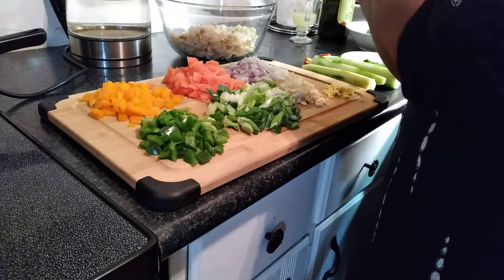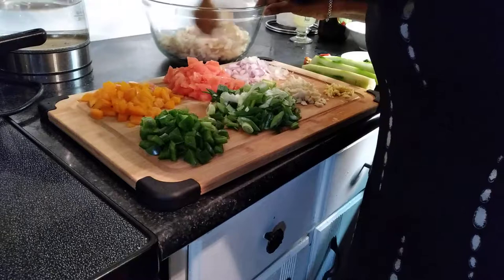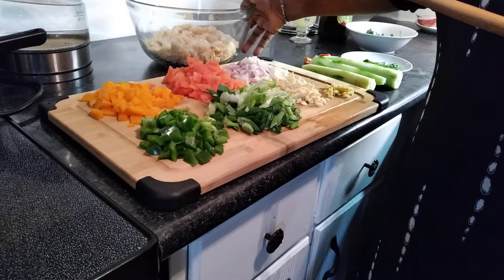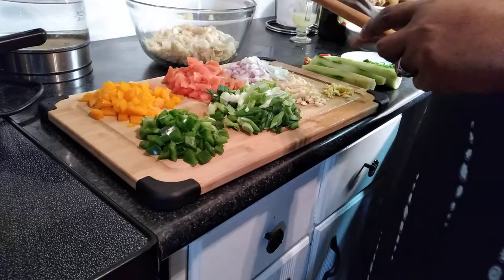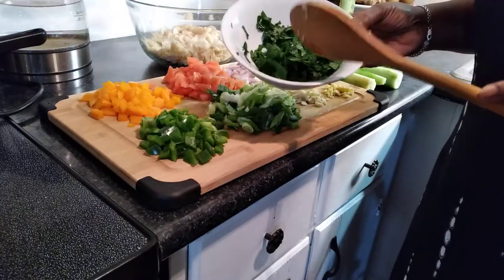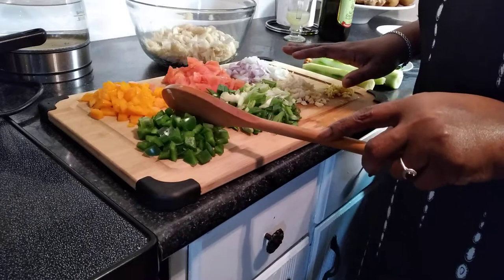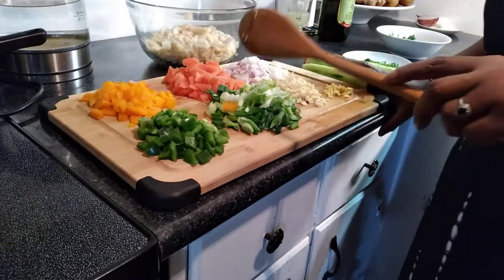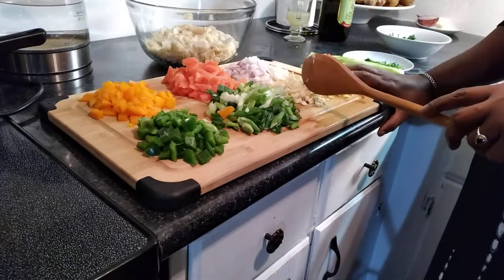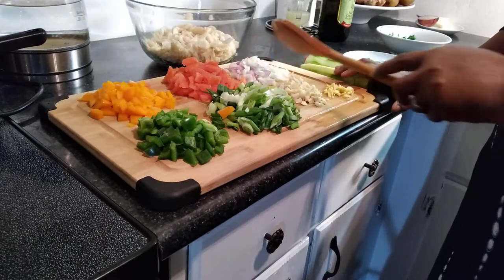I prefer codfish. I think this is about 450 grams or a little bit more. The thing that really makes this dish work and gives it taste is parsley — I prefer to use the broad parsley, not the Italian parsley. Then cucumbers, green peppers, orange peppers, lots of tomato — I peel off all the skin and seed it. Green onions or spring onions, lots of garlic, some ginger, and a mix of red onion and white onion.